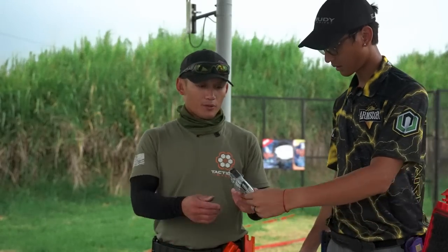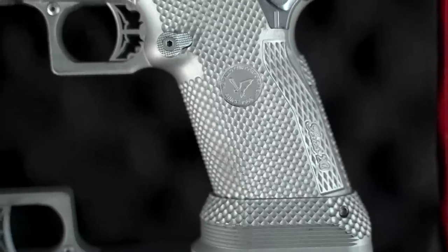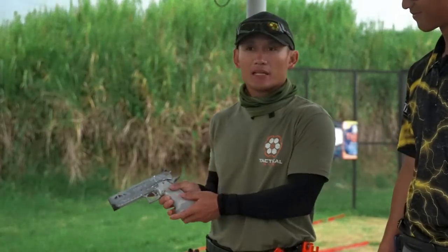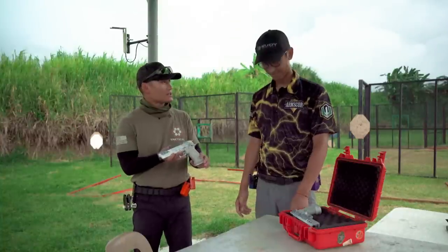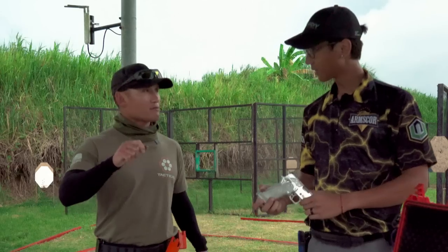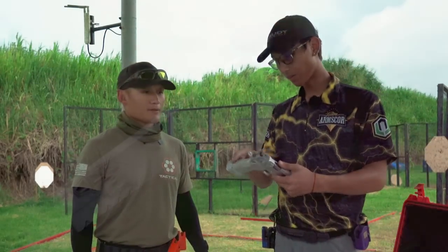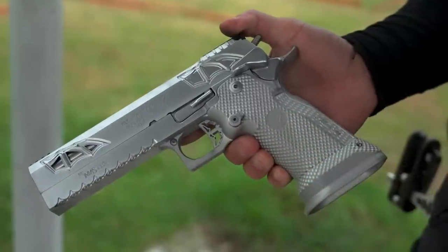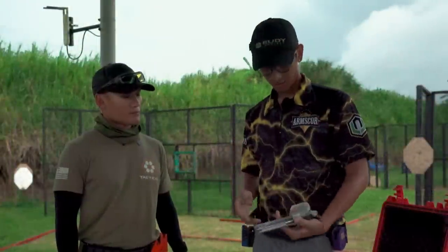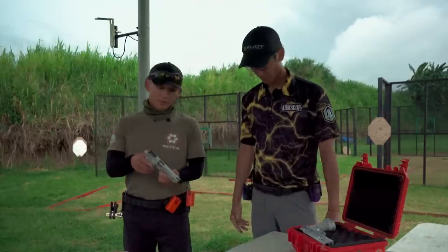One thing we talked about is that you can customize this the way you want to shoot. One thing I noticed with this grip is that I can hardly ever touch the mag release in any gun, but this one already accounts for that. Right when I gripped it, it just felt so much better. The shape of the grip is perfect — you can comfortably grip it tight and it just feels good shooting it.